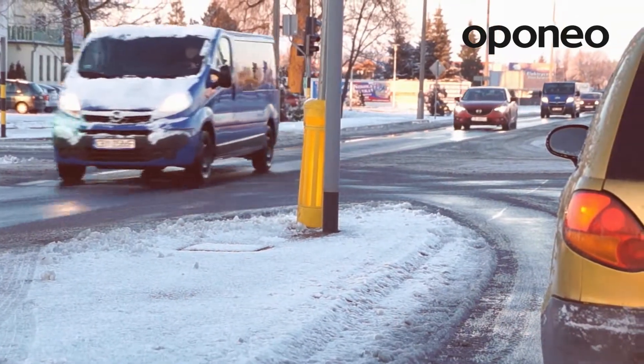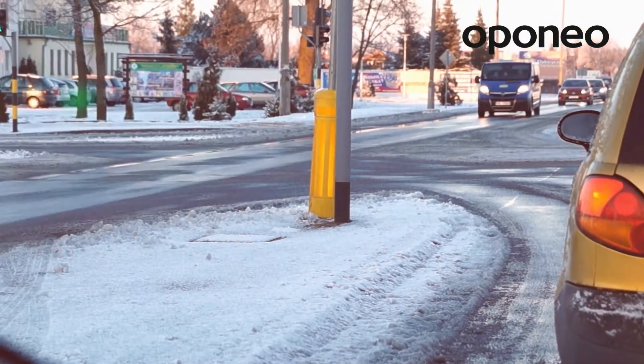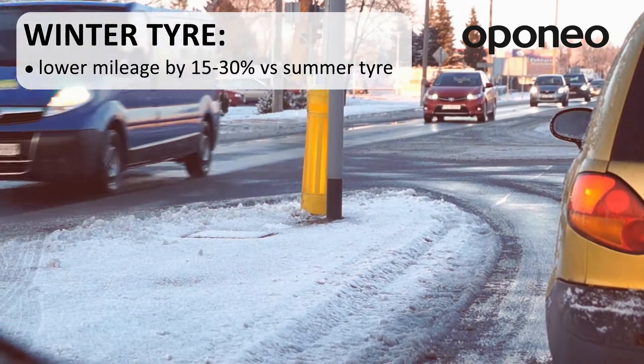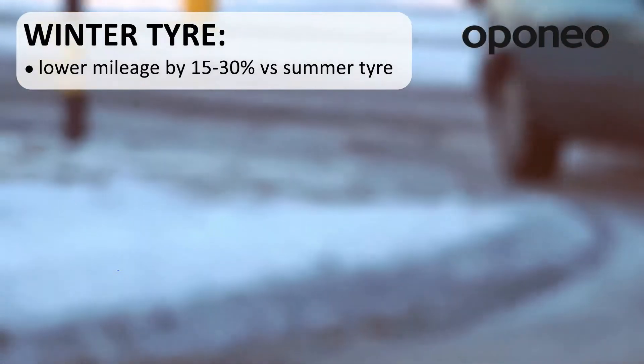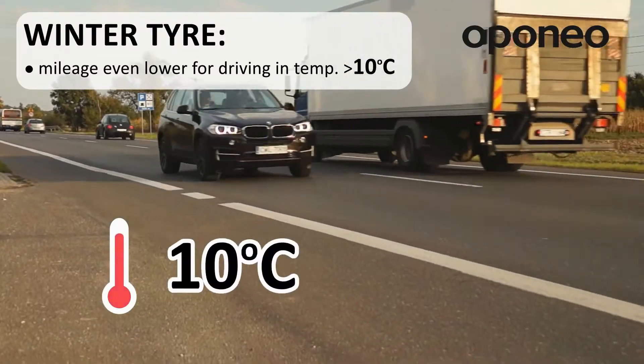Rubber compounds used in winter tires are usually characterized by lesser resistance to abrasion than those used in summer tires. The mileage of winter tires can be around 15 to 30% lower than summer tires. This distance can be even lower if we use them in temperatures exceeding 10 Celsius degrees.